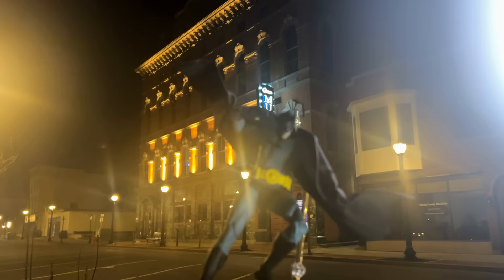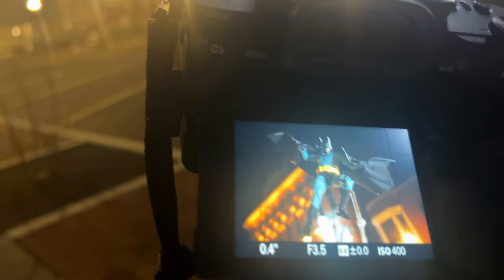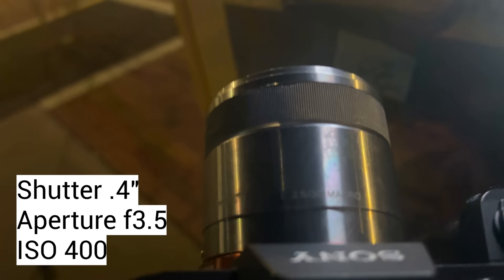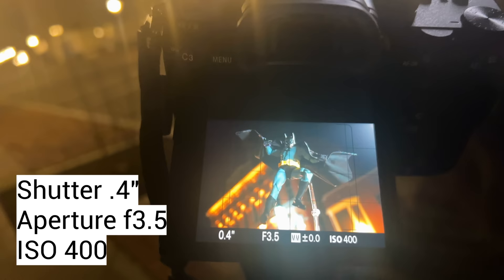I've got Batman all posed up with the cape, and it looks really cool with all those fancy lights in the background — it kind of looks like Batman's jumping from the rooftops. I've got a couple of my loom cubes set up, and I have it all propped up on a newspaper stand. It's a very simple shot. My settings right now: I'm at f3.5 using my macro lens, shutter at 0.4 since it's quite dark, and ISO at 400, like always. I'm just going to fiddle around and do some different angles.